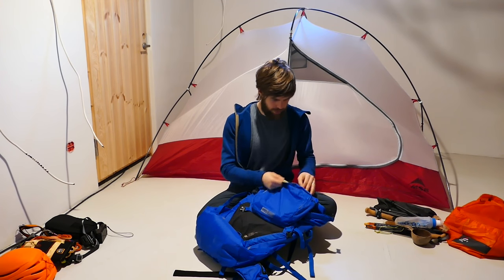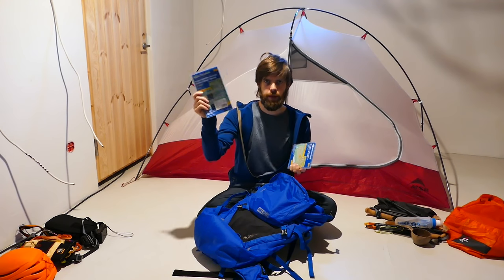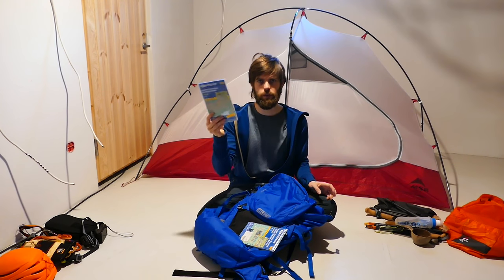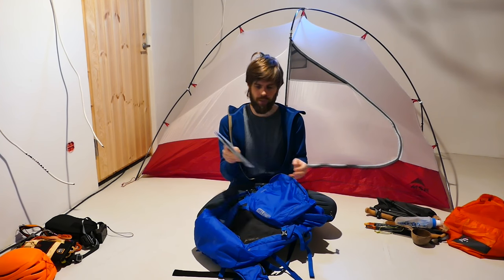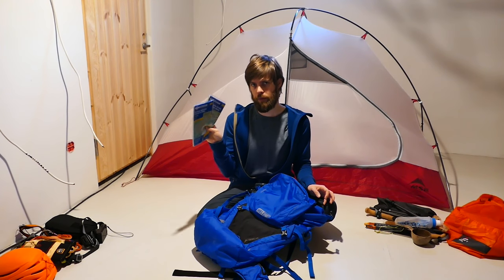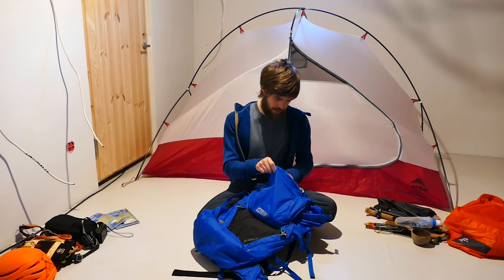Then we still have the lid. In there we've got maps — the Praxa Dolomiten for the second part of the trip, and the Sexten Dolomiten for the start. Maps 10 and 31, if you want to do the same trip — they're 85 cents each, which is super cheap. For me, because maps in Finland cost upwards of 20 euros, these are highly recommended.